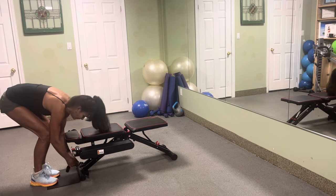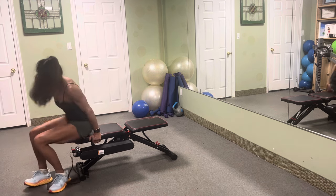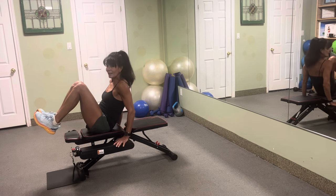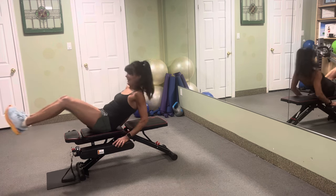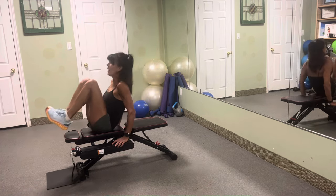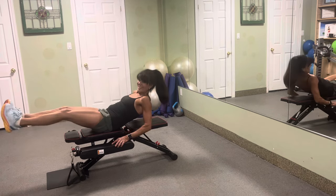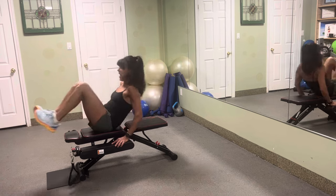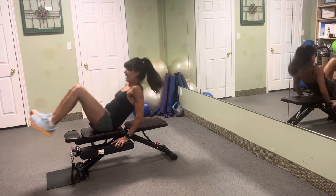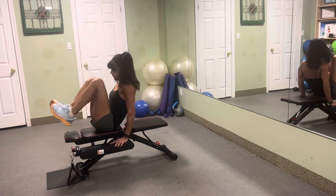Place that handle back to the top cords, and we are now going to do some jackknife abs. Seated, legs up — let's aim for 20 reps. One, two, three, four, five, six, seven, eight, nine — ten more: ten, nine, eight, seven, six, five, four, three, two. Beauties.